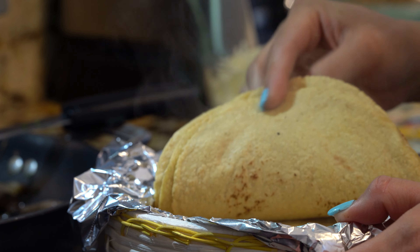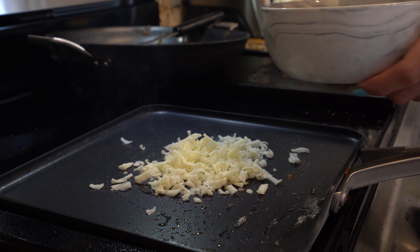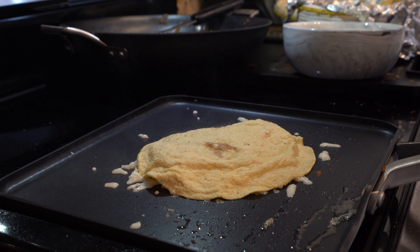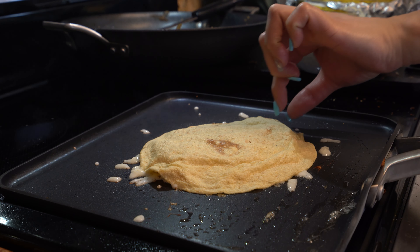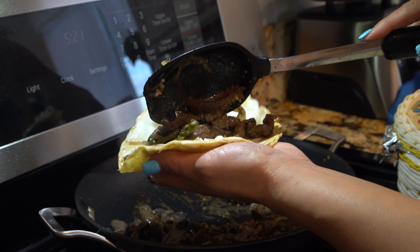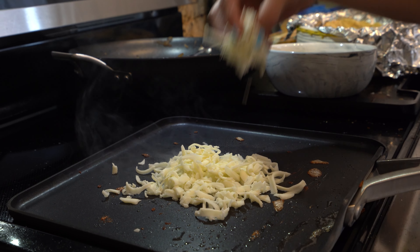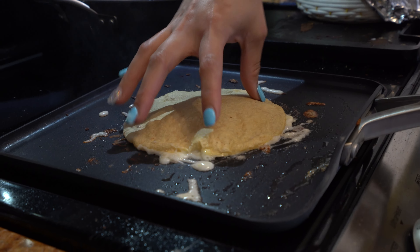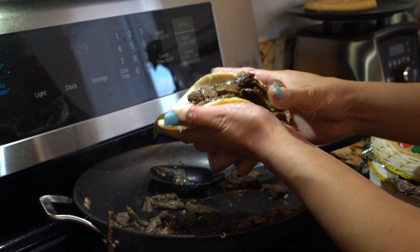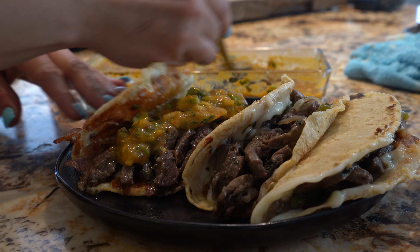Once all our tortillas are done and nice and soft, we are ready to make our quesadillas. Grab a good amount of cheese and place it on the comal, then add the tortilla on top. Give it a few seconds so the cheese can melt. Grab the cheese and tortilla together, add our meat, and repeat the same process until all quesadillas are done. When ready to serve, add our delicious salsa inside.